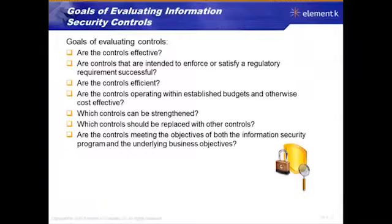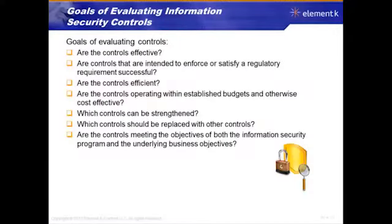Can controls be strengthened — can you enhance them? Maybe that control isn't doing the job well enough, but if you can improve it in a cost-effective manner, that's cheaper than replacing it with something else that does the job. Sometimes you can't fix the control, sometimes you can't make it work any better, in which case replace that control with another.